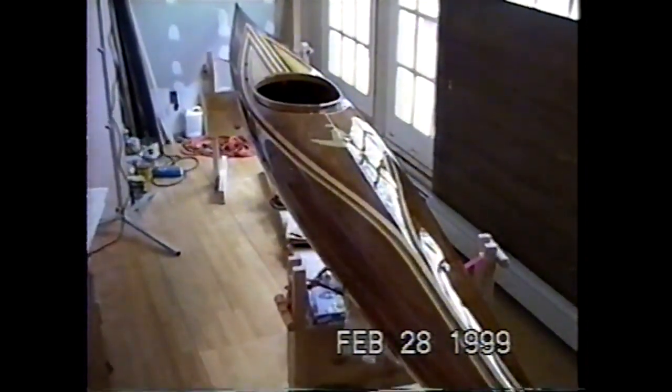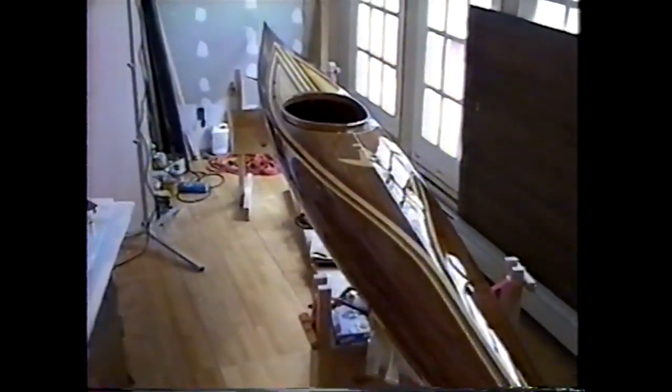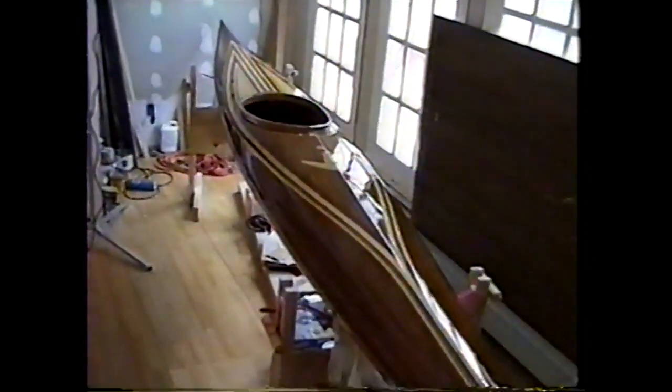I've moved the kayak into the house so I could put the varnish on it without having to worry about temperature changes. Luckily we happen to be doing an addition on the house right now so it doesn't matter. This is what the kayak looks like with five coats of varnish on it — I used Zspar's Flagship varnish and I'm happy with the results. I still have a couple more coats of varnish to put on the hatch cover but the rest of the kayak is covered.